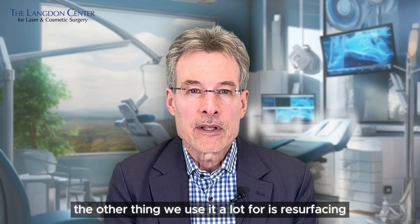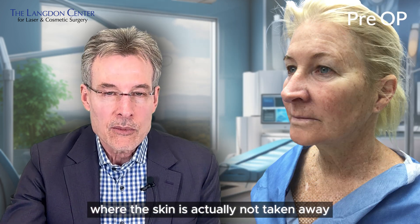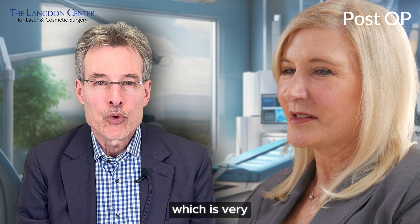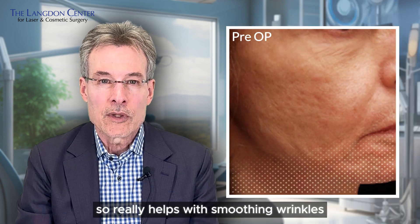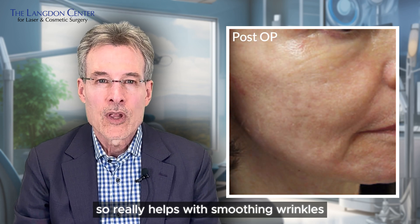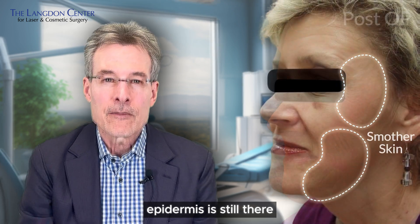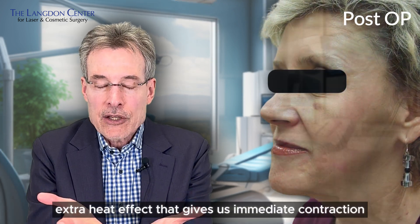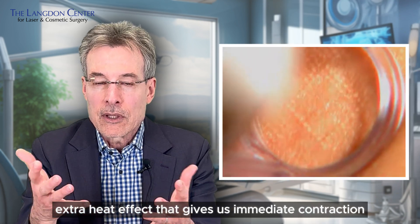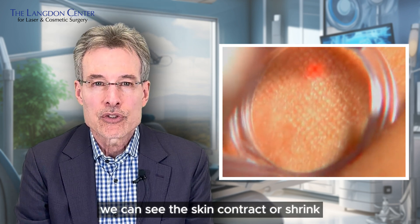The other thing we use it a lot for is resurfacing, where the skin is actually not taken away. There's a thermal effect from the laser that is very effective at causing contraction of the skin, which really helps with smoothing wrinkles and also greatly speeds up recovery because the epidermis is still there. It's unique to the CO2 laser — it's the only one with that extra heat effect that gives us immediate contraction. We can literally see the skin contract or shrink right in real time on the face.